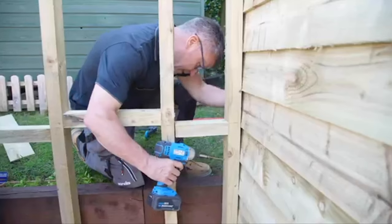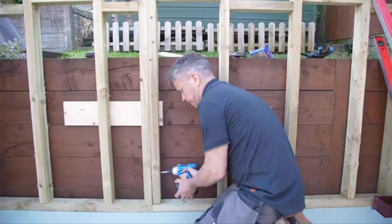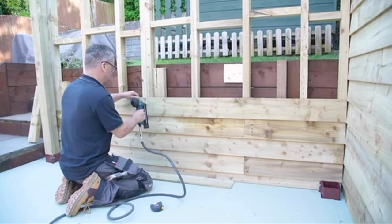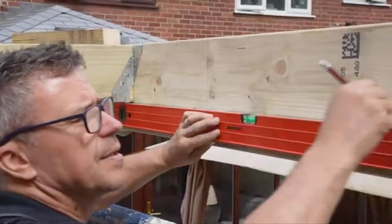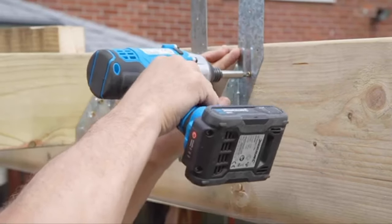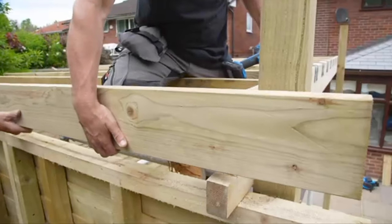Once that was completed we did the side wall. This came in two sections, bolted into position and then cladded with the fence panels. Next up was the roof structure, using large 9x2 timbers which had to be doubled up for strength. Joist hangers were put in place to hold each timber, and they had to be bolted to the frame as well as the posts for additional strength.